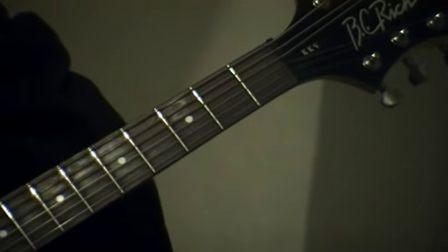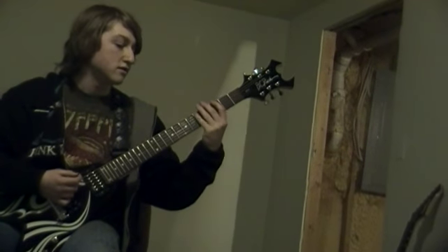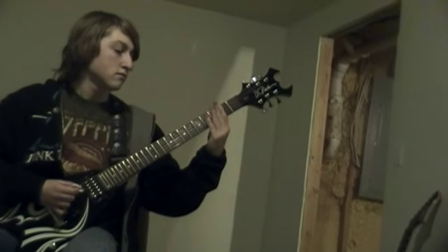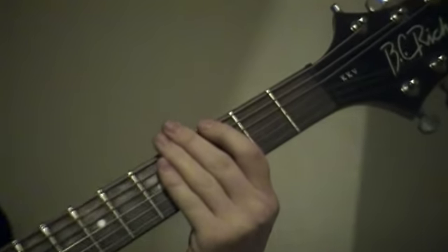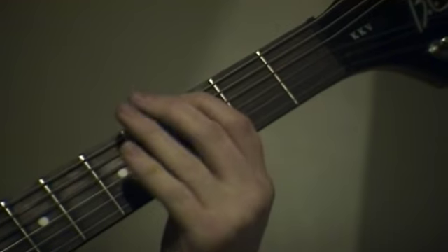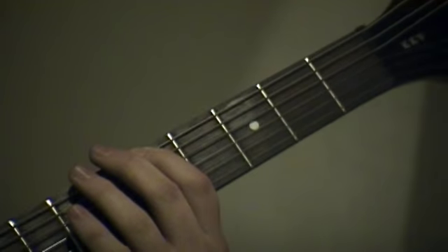And another one that only needs one string is Smoke on the Water. How you play that is — all it is is going from your big E string, playing it open, going to your third fret, and then going to your fifth fret.